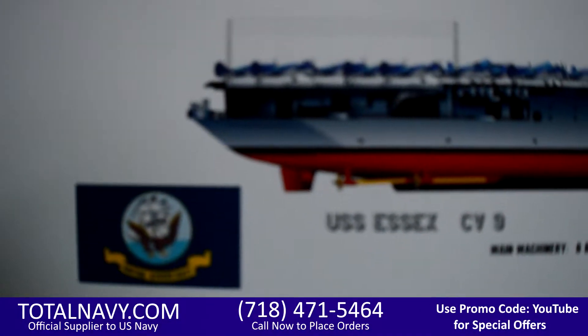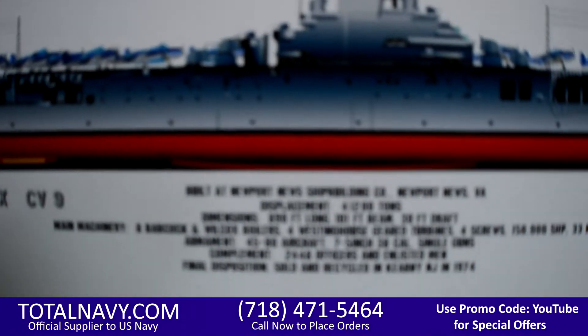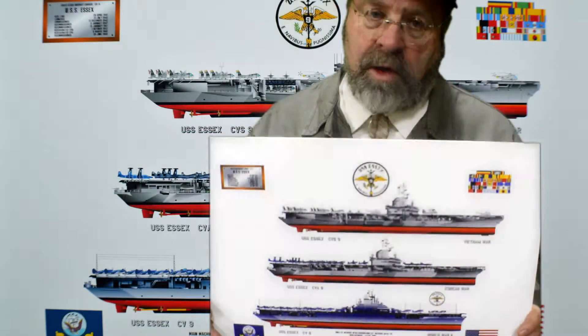This is a great idea, a great print, a great decoration for any home or office.